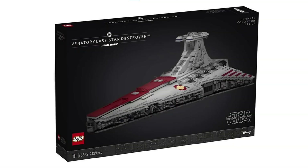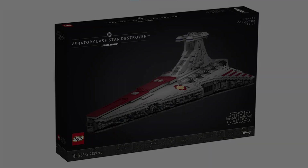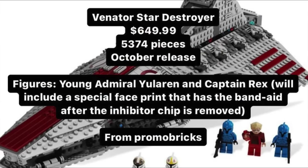Hello everybody, it's me the LEGODude, and in today's video I will be talking about everything we know so far about the UCS Republic Venator, which is going to be releasing on October 1st this year. It'll be numbered 75367, have 5,374 pieces, and cost $650.